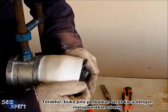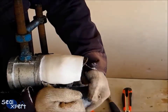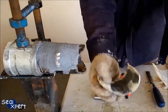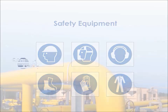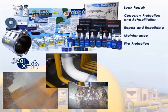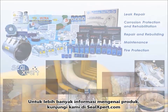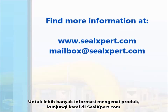Finally, pry open the fiberglass repair tape using a screwdriver. For more information about our products, visit us at sealexpert.com.